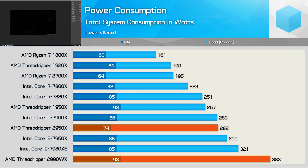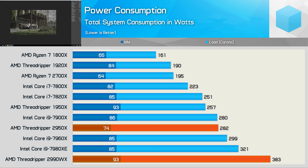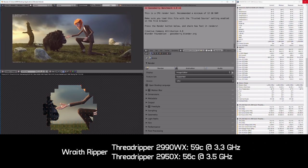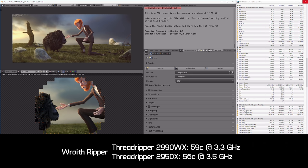Looking at power consumption, the 2950X consumes 10% more power than the 1950X under full load in the Corona benchmark, placing it on par with the Core i9-7900X. The 32-core 2990WX pushes total system consumption up to 383 watts — 19% more than the Core i9-7980XE, but only a 36% increase over the 2950X for 100% more cores, which allowed it to complete this workload 40% faster. On temperatures: using the Wraith Ripper, the 2990WX ran at 59°C with the fan at 2300 RPM — clearly audible. The 2950X ran a few degrees cooler at 56°C, allowing the fan to spin around 200 RPM lower.